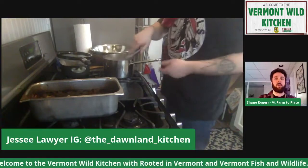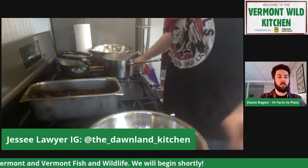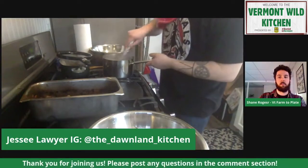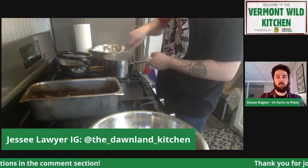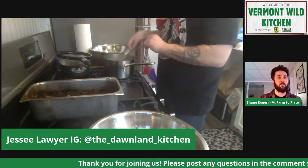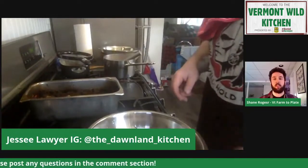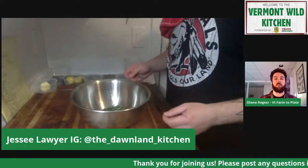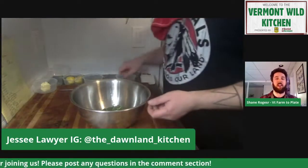Karen was wondering if you could repeat the brand of the grits again. On Instagram he does — I don't think he has a website yet, but it's Corn Mafia, C-O-R-N-M-A-F-I-A. And we have Amanda in the chat who says, I remember when you first told me of this idea of bringing back indigenous food years ago. So proud of how far you've come since tossing around the idea. Good job, Jesse.